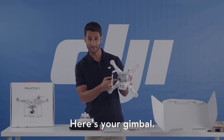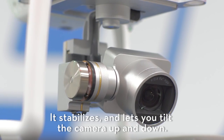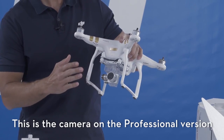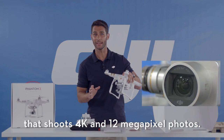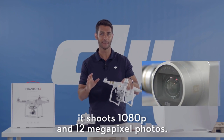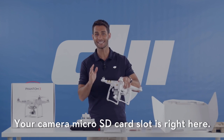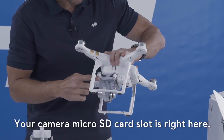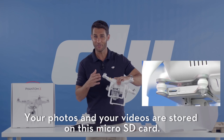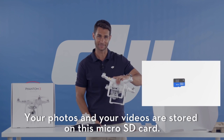This is a three-axis gimbal — it stabilizes and lets you tilt the camera up and down. This is the camera on the professional version that shoots 4K and 12 megapixel photos. On the advanced version, it shoots 1080p and 12 megapixel photos. Your camera micro SD card slot is right here. A micro SD card comes pre-installed with both aircrafts, and your photos and videos are stored on this micro SD card.